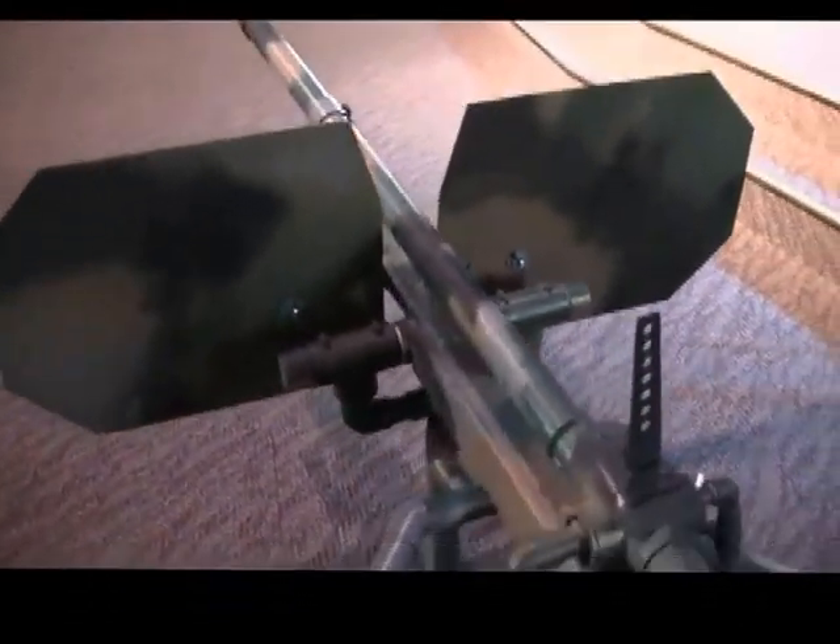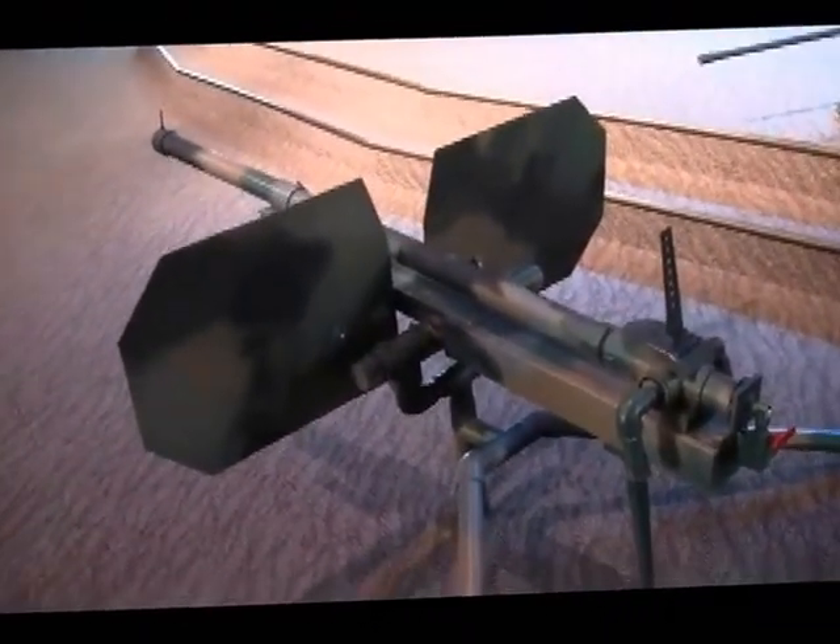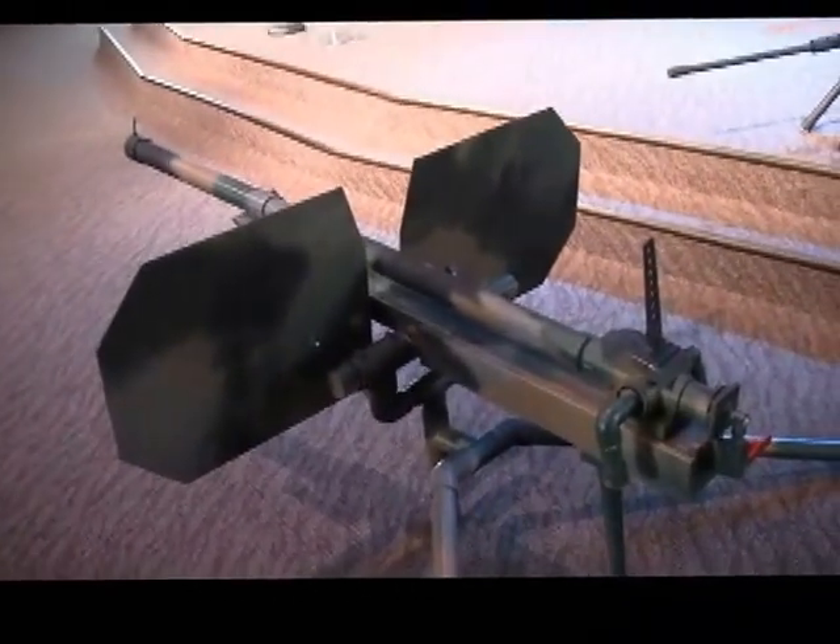That is the MT-200T. Shoots apples, racket balls, whatever you want to blast out of it.